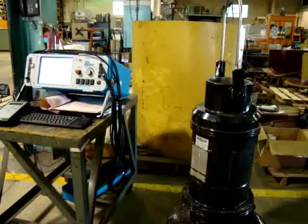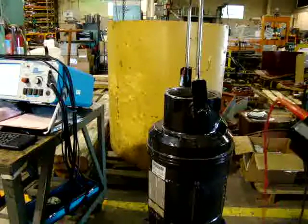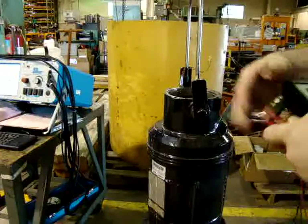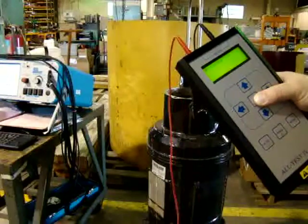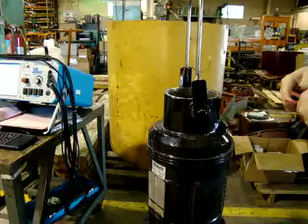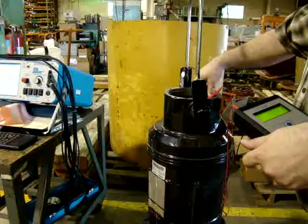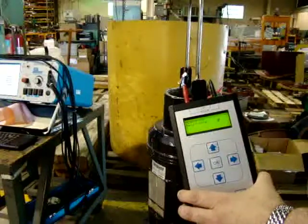In this video we're going to test this submersible pump. First we use the Alt-Test 4 again. Short our leads out, auto mode, compare. Connect winding 1. Press OK and allow it to run the tests.